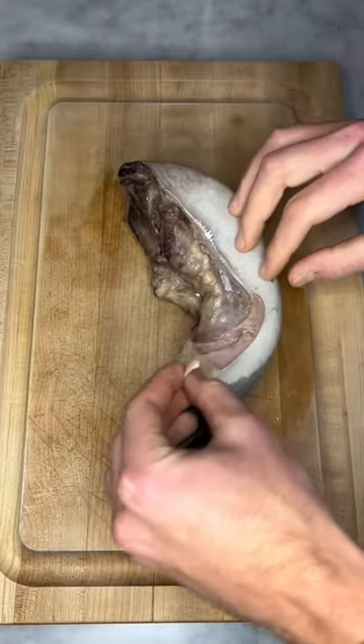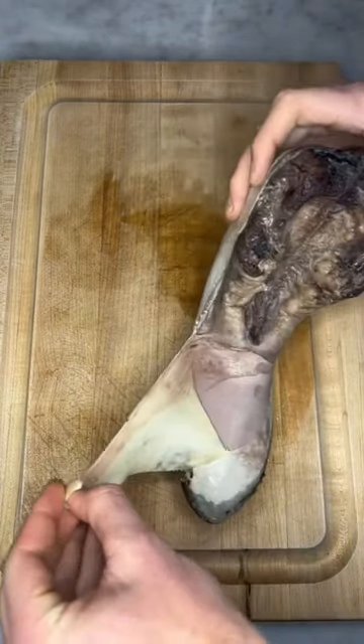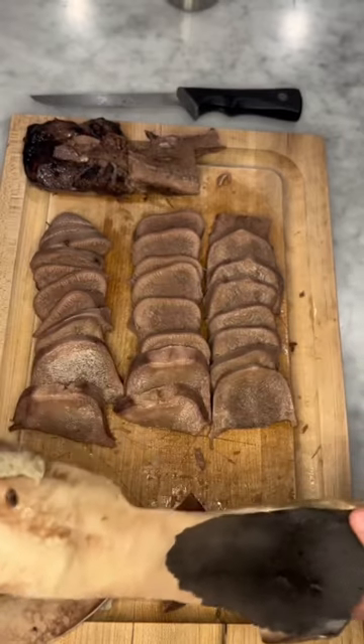The first time I made beef tongue I ate it with the skin on and it was very tough and I didn't think it was that good, but from there you have one of two options.